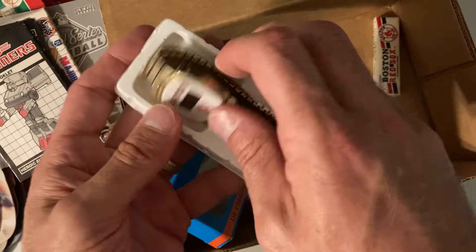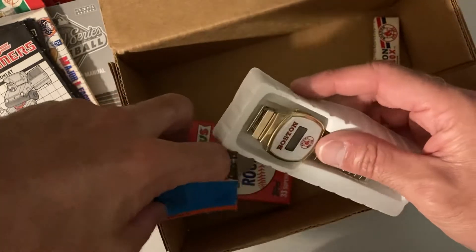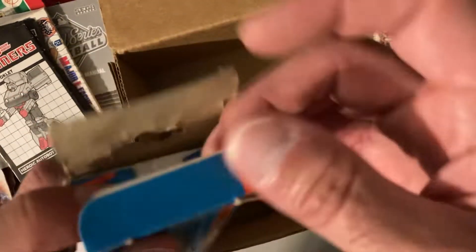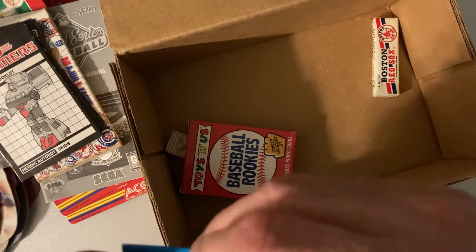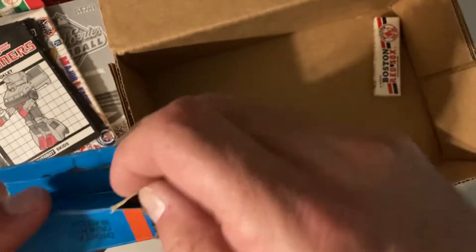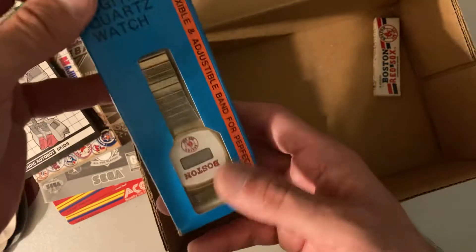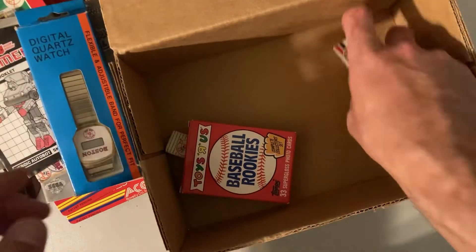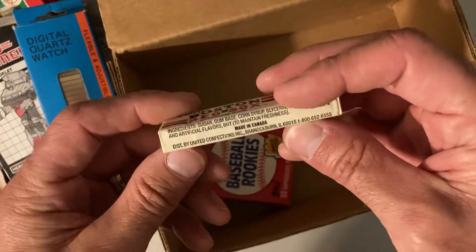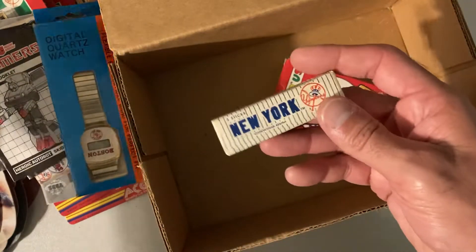I have definitely hit upon something amazing. This is one of the most interesting boxes I've pulled out of this collection for sure. Let's keep that in here — gotta keep it fresh in its box. Operation instructions, Boston Red Sox. Oh look, we got Boston Red Sox chewing gum — five sticks of gum, unopened. Not gonna be eating that. We also got the Yankees, so Red Sox versus Yankees Major League Baseball chewing gum — very interesting.